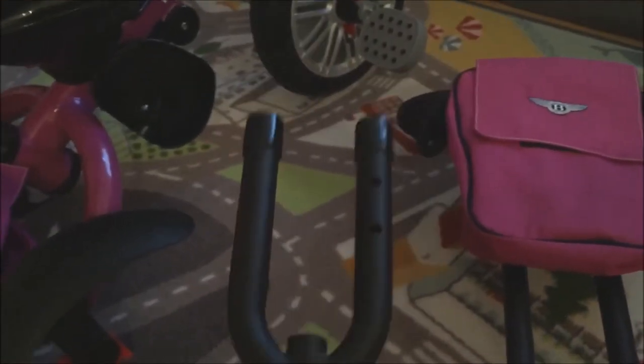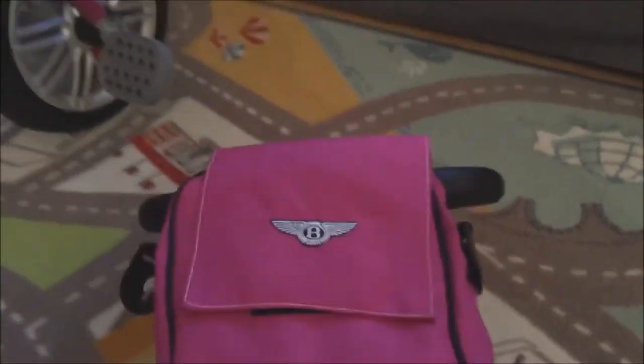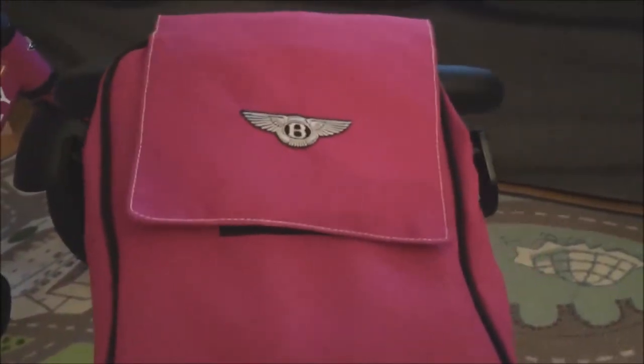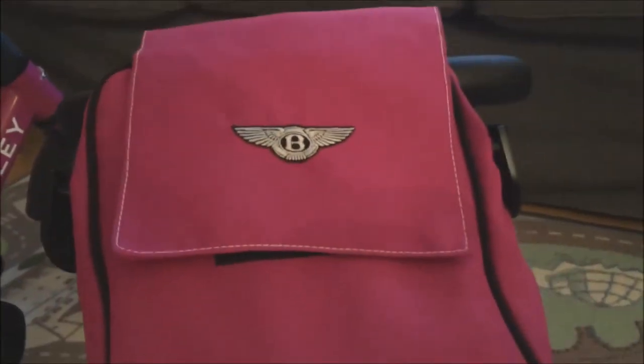Next up we have the push bars, which go on the back of the bike. There are two pieces: a Y-shaped fork that goes in first, and then the rest of the push bar that goes above it. Also included, and completely optional, is a small storage basket — I call it the dad basket, as it's great for diapers, wipes, and snacks.